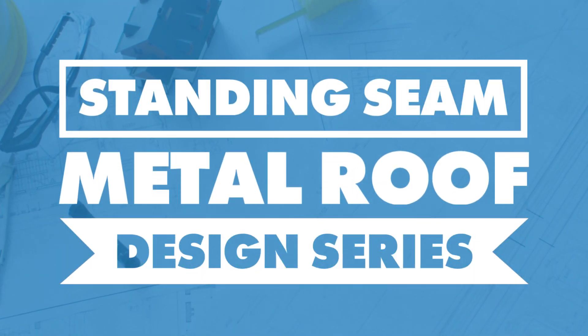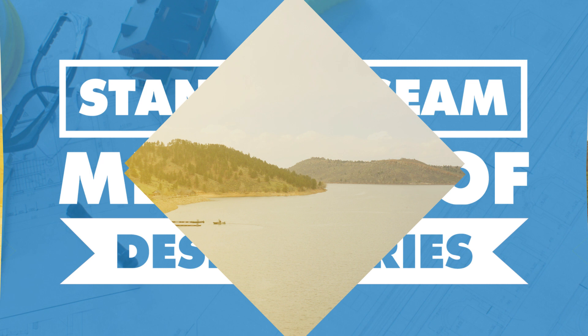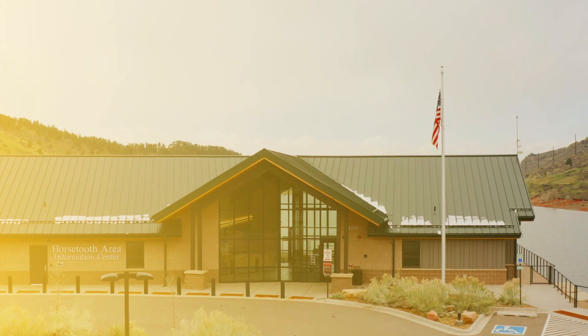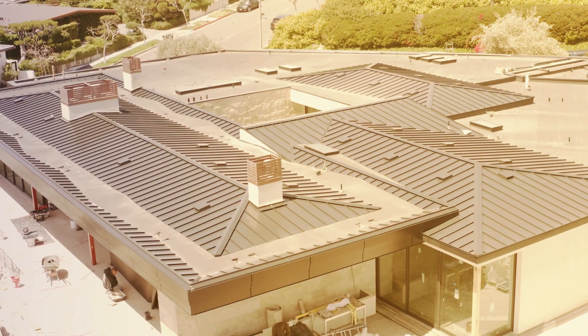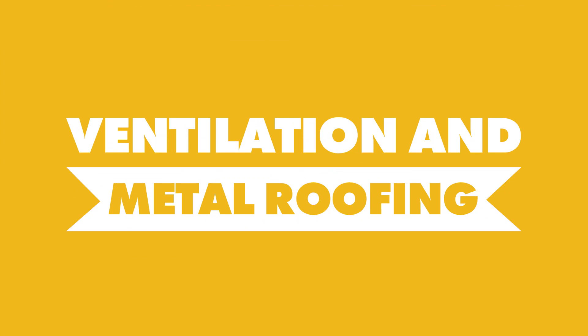Today we're talking about ventilation for standing seam metal roof applications. Welcome back to the Standing Seam Metal Roofing series on the Metal Roofing Channel. Today I want to talk about ventilation.